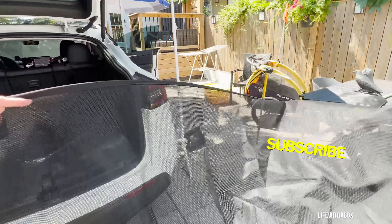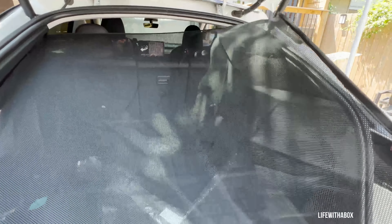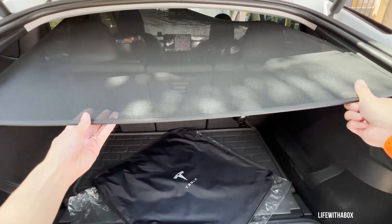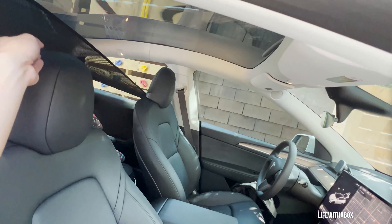Here's the package — open it up, and you've got the sunshade. It comes with clips, and here are a couple more clips. They're fairly easy to install. Take a look at the sunshade: you open it up like that — it's a little wrinkled when it comes, which is expected, but that'll go away later. And here is the Tesla logo, because you bought the original product.